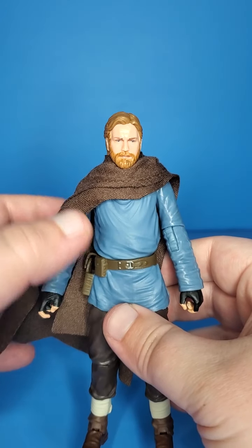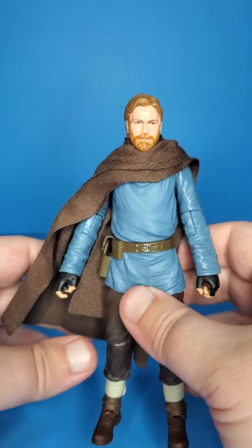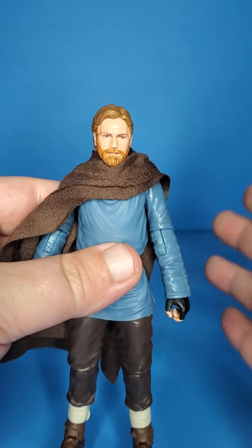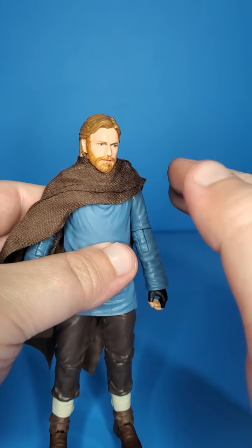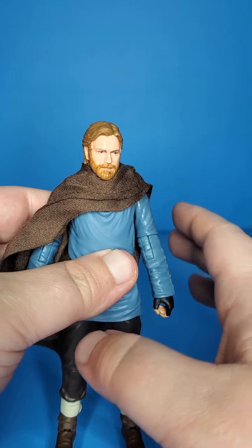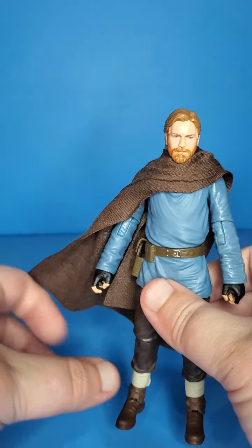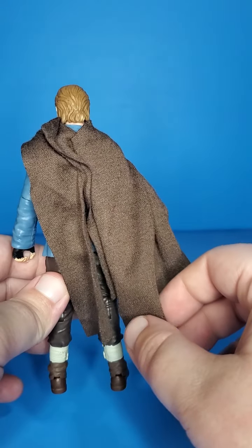With no further ado, let's look at Obi-Wan. Right out of the packaging I was having some troubles with the soft goods — it does ride really high on the neck, which I just don't feel like is accurate to the poncho he wears in the show, or the cloak, or whatever you want to call it. It seems like a more heavy fabric that lays kind of thin.